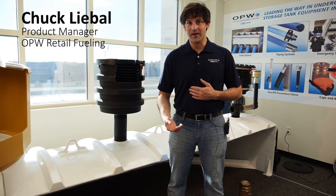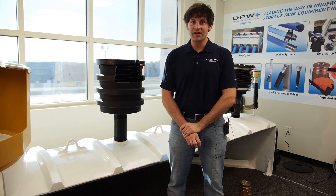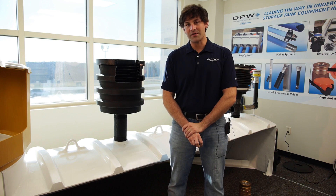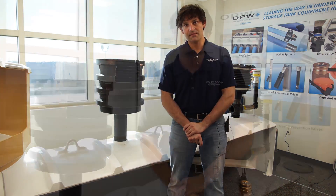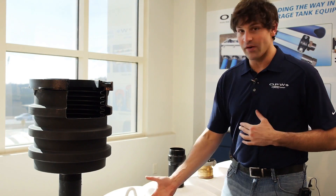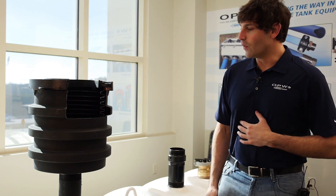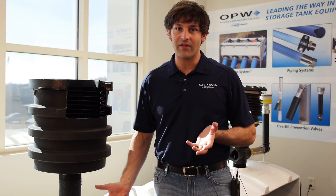Hello, my name is Chuck Liebal. I'm a Below Ground Product Manager here at OPW Retail Fueling, and today we're going to go through the installation, preparation, and measurement for a 71SO installation into an underground storage tank system. We're going to be using our simulated cutaway tank to do the measurements and the actual final installation of this overfill valve.